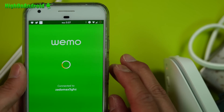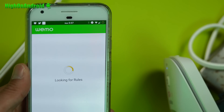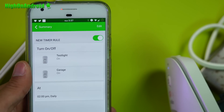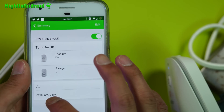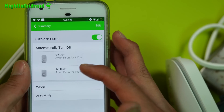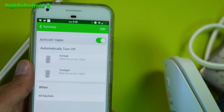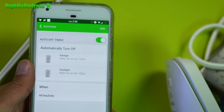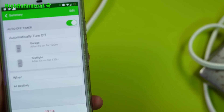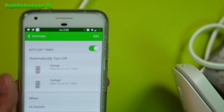There's additional functionality within the Wemo app that you may be interested in — another reason to choose it over smart bulbs. For example, I can set up rules. I have a timer set for all my hardware tool batteries; those take up a ton of energy, so I only want them on two or three hours per day. I have them coming on at 2 PM for a few hours. You can also set up an auto-off timer — for example, once I turn on the test lights, I can have them automatically turn off after two hours. You can also schedule them for when you leave your house on vacation, having them come on at certain times, all within the Wemo app.